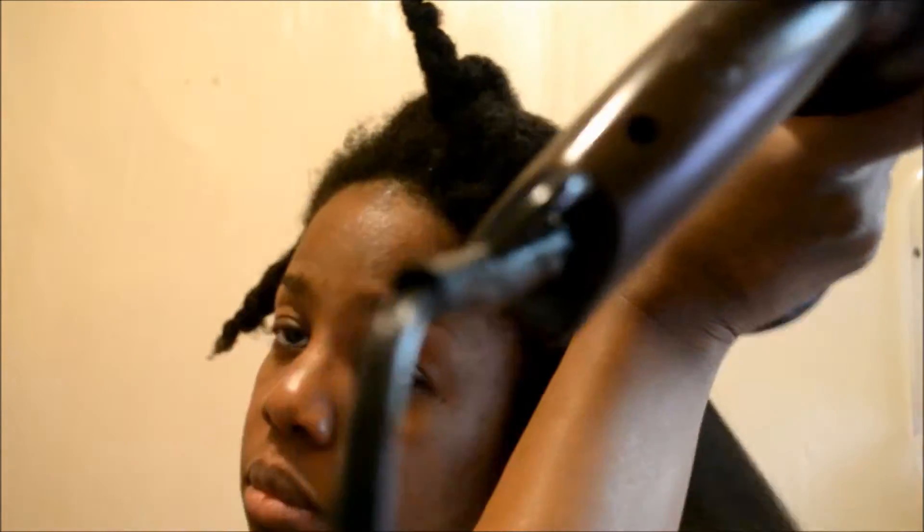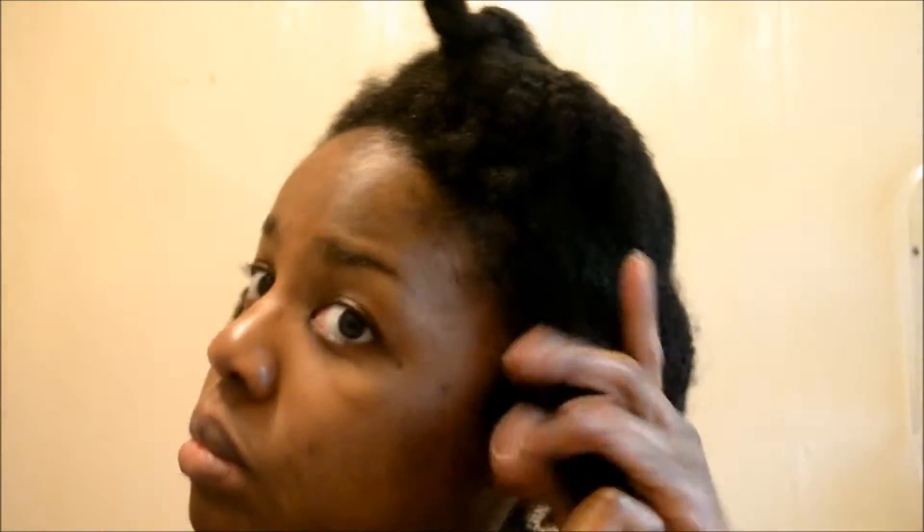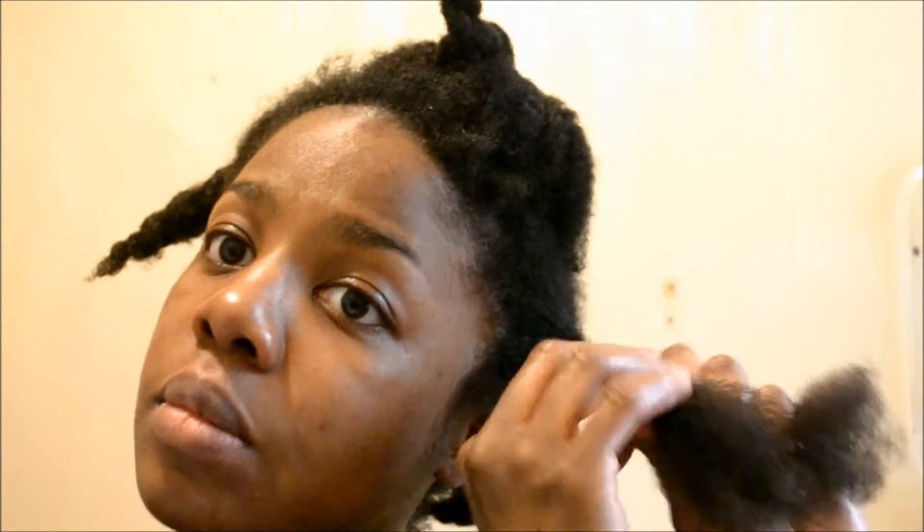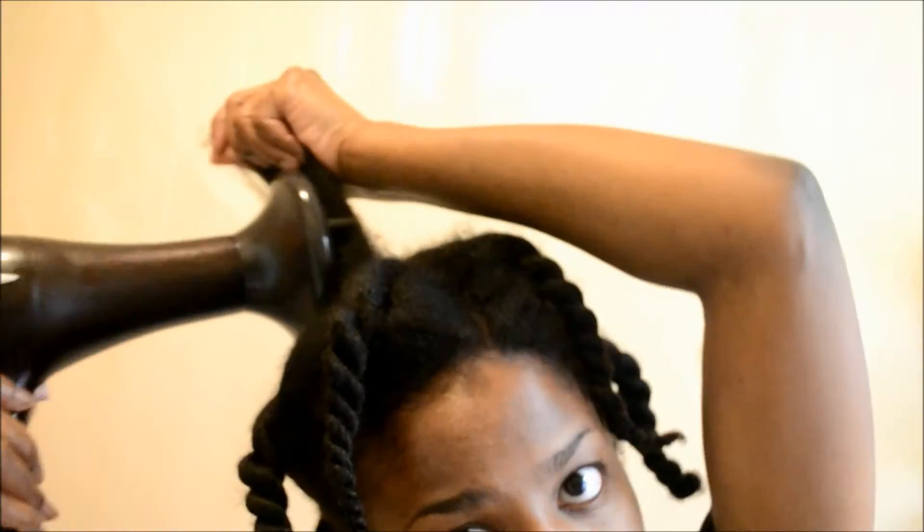I make sure my roots are everything is dry, then go back in with my tangle teaser to make sure it's nicely detangled. I use a little bit more of the frizz fighter oil, and then I begin to twist each part — I'm not going for definition here, I'm just twisting to keep the hair stretched so that it doesn't revert back.